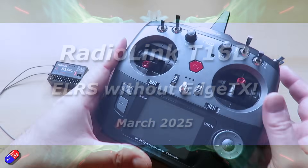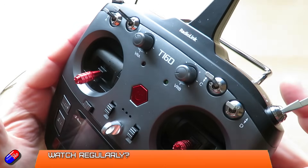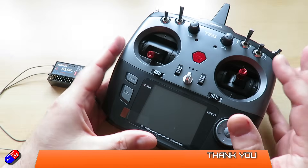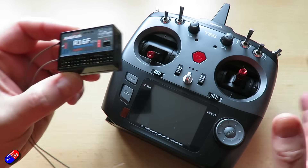Hello and welcome to the video. This is a quick video about something a little bit different. This is a Radiolink T16D, a 16-channel fully proportional radio system that comes with a load of its own receivers.